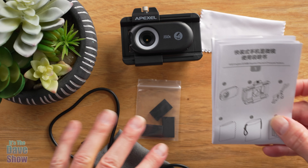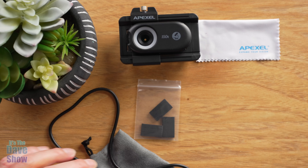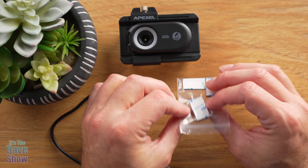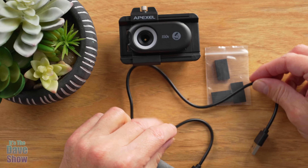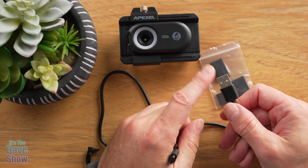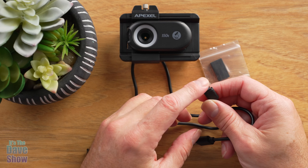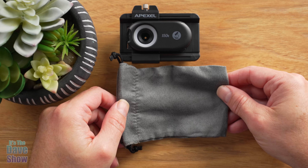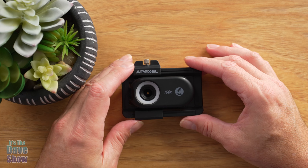Here's what you're going to get in the package. You get an instruction manual that comes in a bunch of different languages, a little cleaning cloth, and these little adjustment pads to make sure the device fits well. You also get a power cable with USB-A on one side — you'll need a power brick to plug into — and USB on the other side. And then you get a nice little carry case, and the main unit itself.